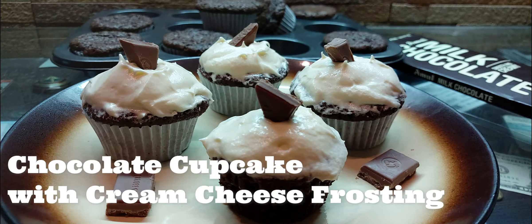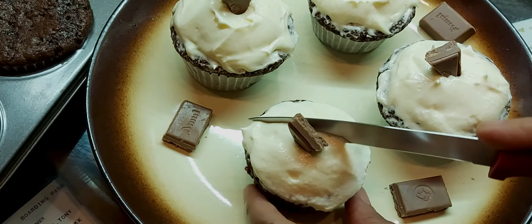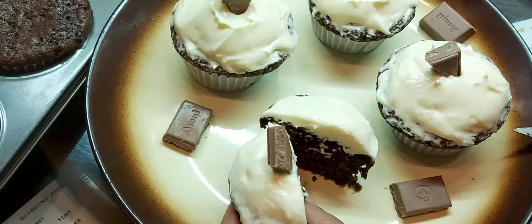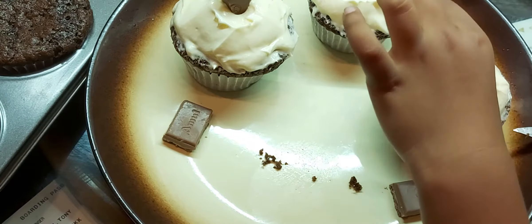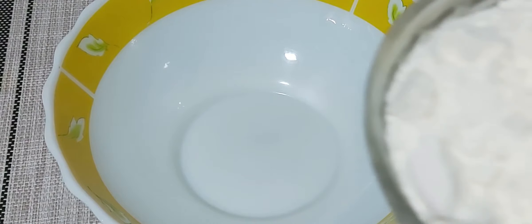Hi everyone, welcome to Kucina and Espolina. Today's recipe is chocolate cupcake, which makes perfect moist fluffy chocolate cupcakes topped with light silky cream cheese frosting. So let's get started with the recipe.